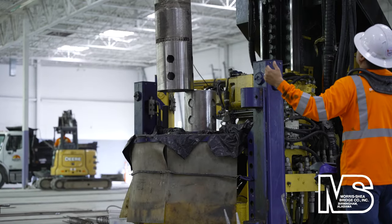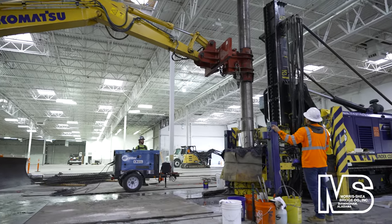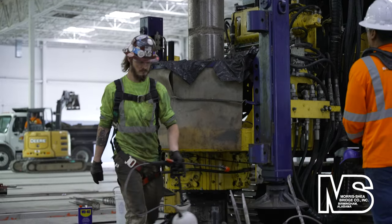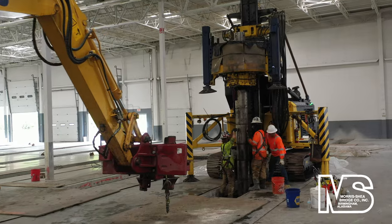Due to the 20 foot height restriction and pile lengths up to 55 feet, sections of temporary casings with quick disconnect couplers were added during drilling to achieve required depth. Excavators with special tong attachments lifted and maneuvered the sectional casings.